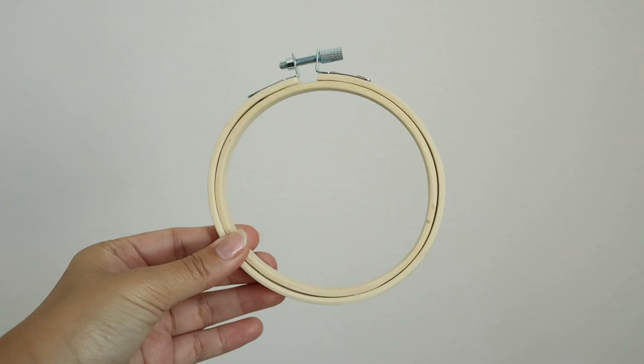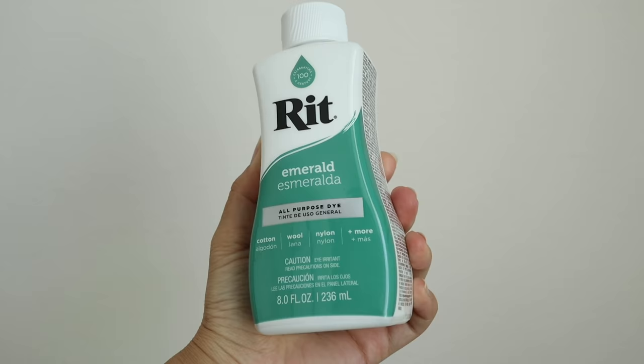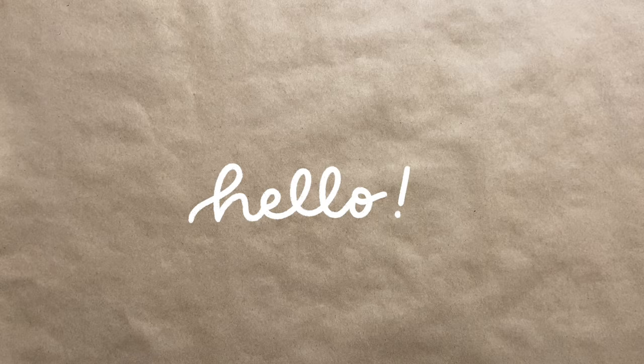Don't forget to like and subscribe down below. This first project is a macrame plant hanger and I've had my eye on it for quite a while, but the only problem is I waited so long that it is now sold out. I'm very confident that we can dupe it though — my plan is to use an embroidery hoop or a wooden hoop, macrame cord, and some tie dye, and I think it's going to give us the same look.